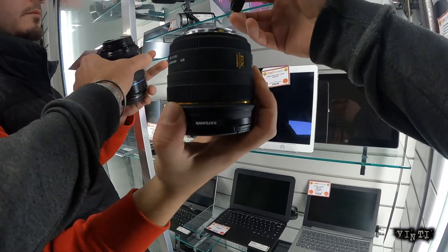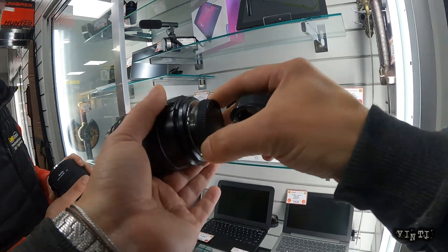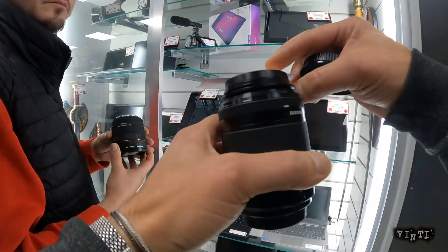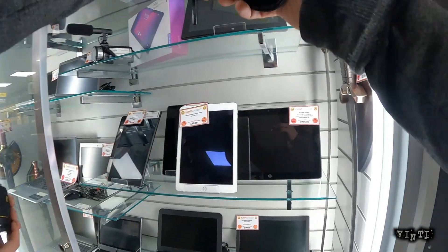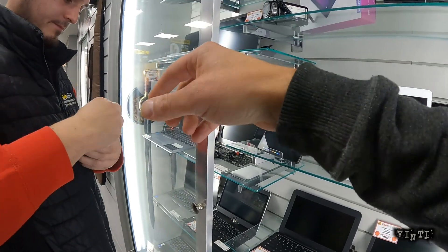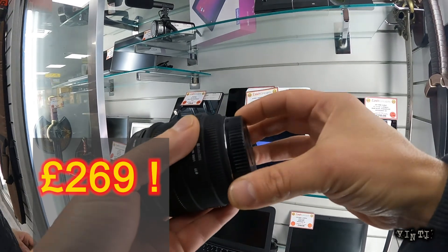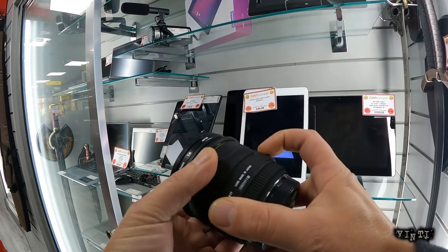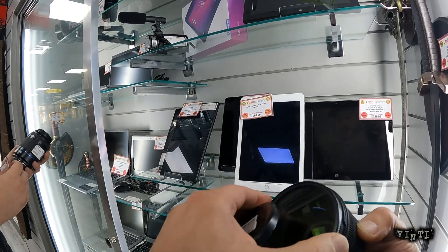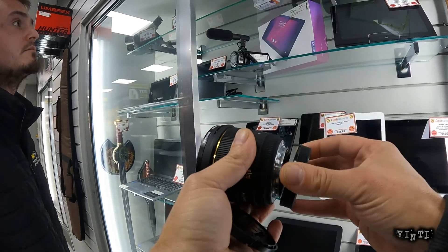Let's see if it would actually fit on there — I don't think it would, because that's way too small. No, that's way too small. It's alright mate. Yeah, it's a nice little lens — let's have a look at that a second. Probably. May as well filter in there. Oh no no no no no. Thank you.